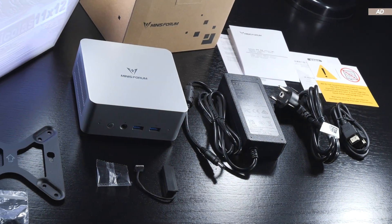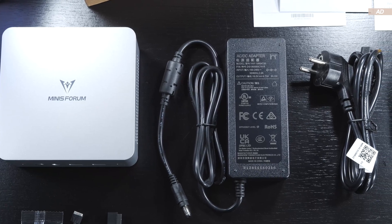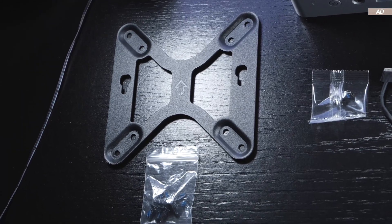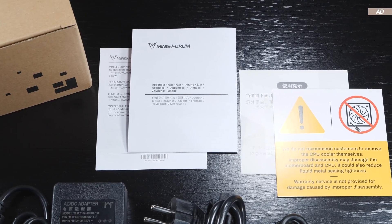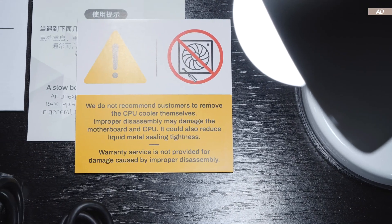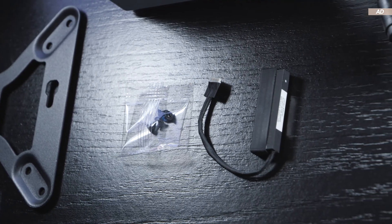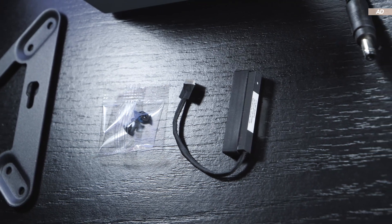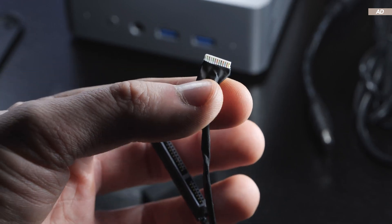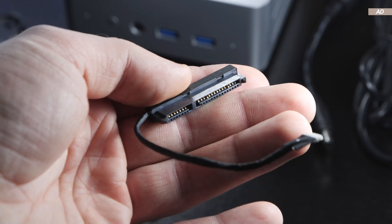The scope of delivery is pretty epic. It includes the mini PC, the power cord and power supply with a rated output of 90 watts, an HDMI cable, a VESA mounting bracket with screws, and paper documentation — including a warning not to remove the CPU cooler on your own, as liquid metal has been used instead of conventional thermal paste. Last but not least, there's an adapter cable and screws that were unfamiliar at first glance — it wasn't until removing a protective cap that a SATA connection is revealed. More on that in a bit.